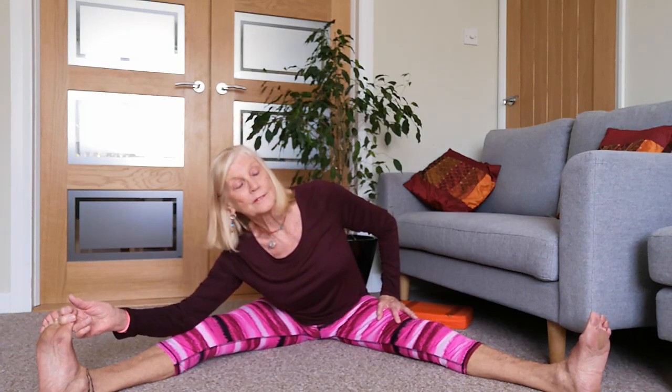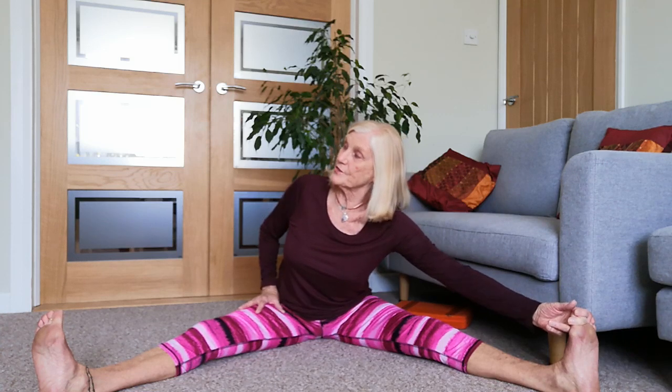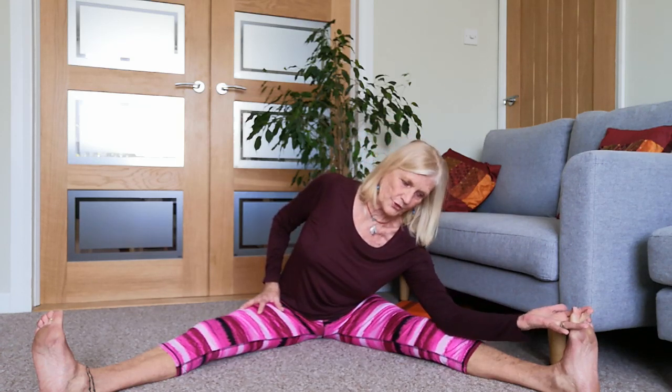We can't all touch our toes because of the length of our arms. Slowly and gently come back up and go to the other side - grab hold of the other toes, or take the hand on the inside of your leg. You've got your elbow over your knee, your shoulder over your thigh. If you can hold onto the toes, bend the elbow down to the knee. If your hand's on the inside of your leg, that's totally fine.